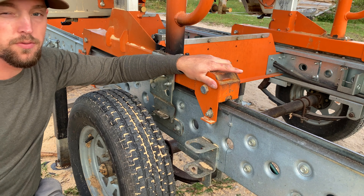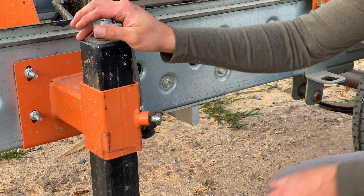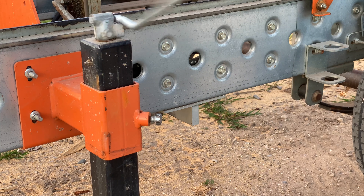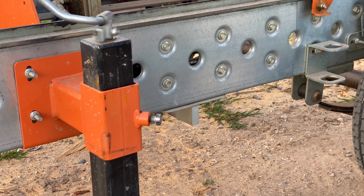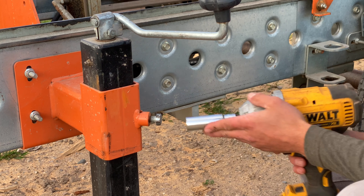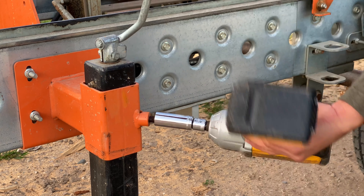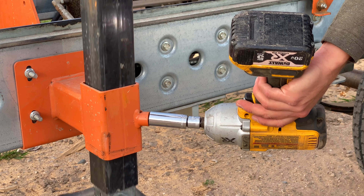Now the carriage is fixed in place and ready for transporting. Next, come to the two center jack supports, take the jack handle and turn it in as far as it will go. Then take the 3/4 inch driver and loosen the set screw, and pull the jack all the way up.